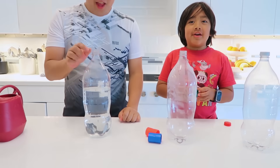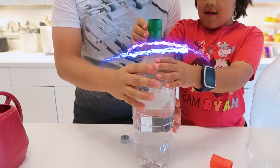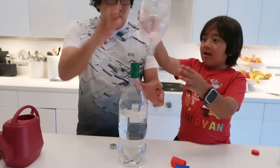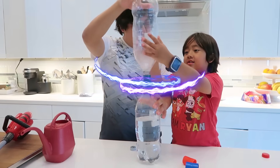Next, I'm gonna put on a connector! Twist, twist, twist! Then put this here! Twist, twist, twist! It's so cool — it's connected now!